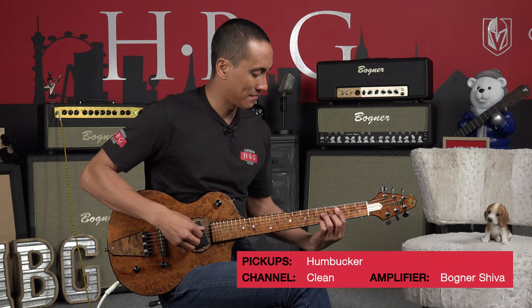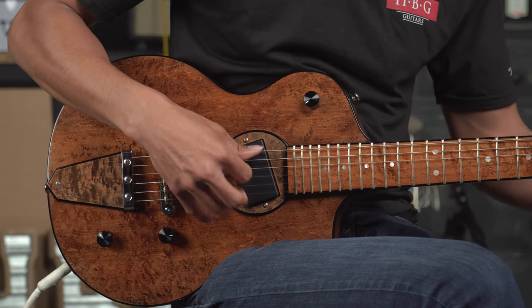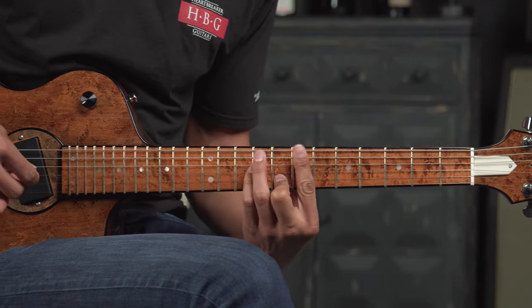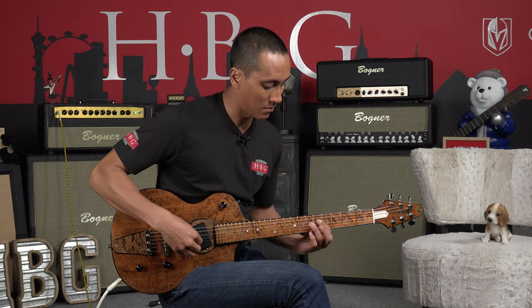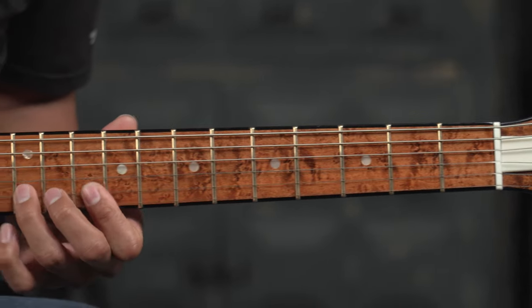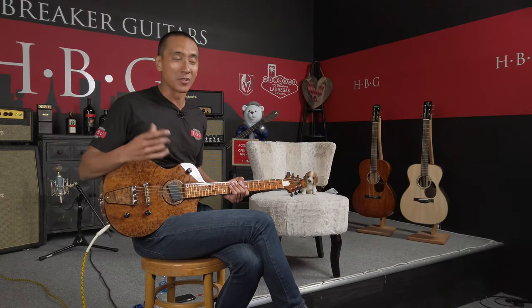Thanks Brendan — this is the Rick Turner Model One Custom. Now that was the humbucker; now we're going to try with the single coil.